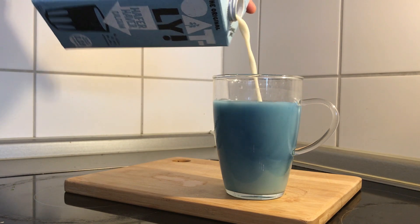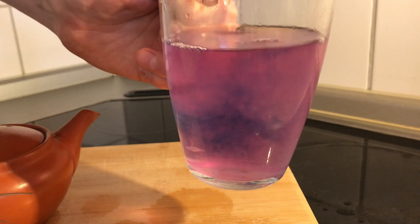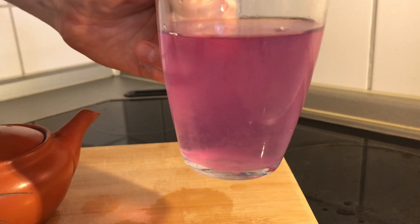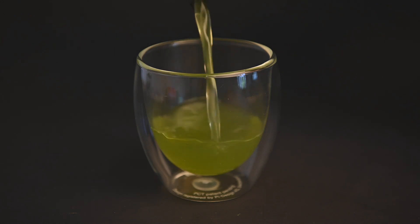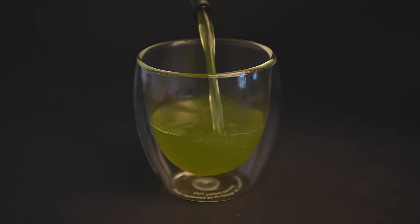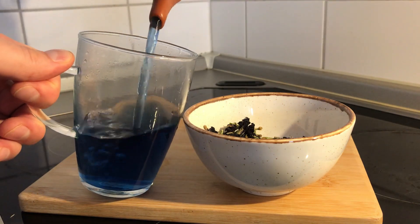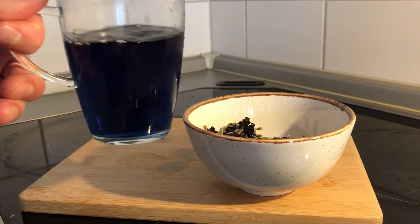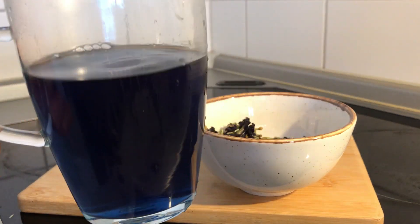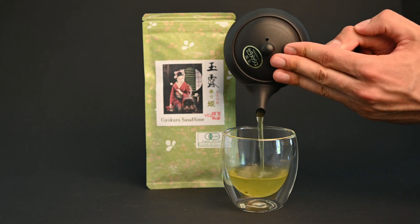So the positive takeaways from this experiment is that you can make this color change at home with normal everyday ingredients, but the downside is that it doesn't really taste so good. Compared to real teas like the Japanese green teas we usually use in these experiments, these drinks really have no flavor to them. While we are naturally drawn to things that are more colorful, this may be a lesson that that's not always better tasting. I hope you've all enjoyed this tea experiment. It can definitely be a lot of fun to play around with, but if you're drinking tea for the taste, I would recommend looking at green teas, black teas, or oolongs instead.